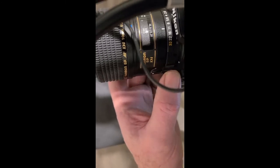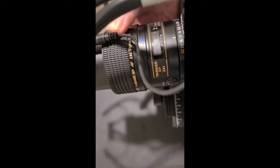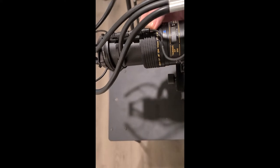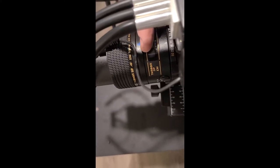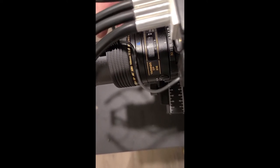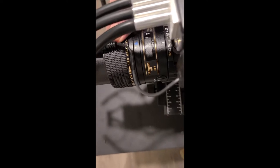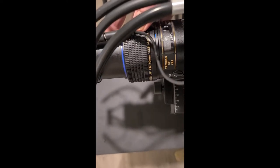The lens itself has a little collar. This collar will go out like that, and you can see that little M which says manual. In automatic focus, the lens will automatically focus on whatever you're pointing it at. We do not use automatic focus while doing iridology readings — we use manual focus.